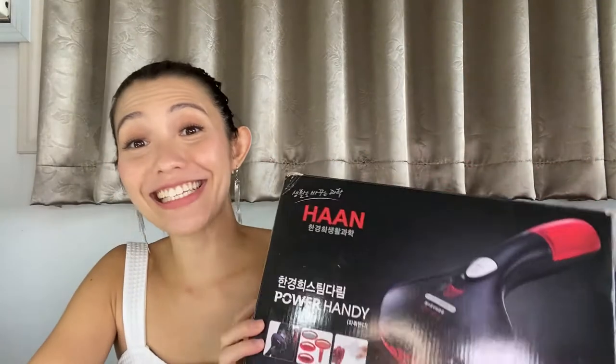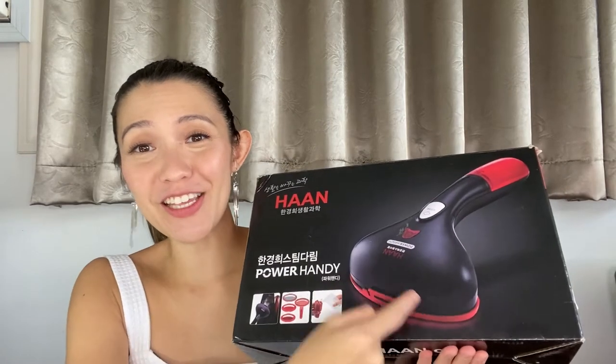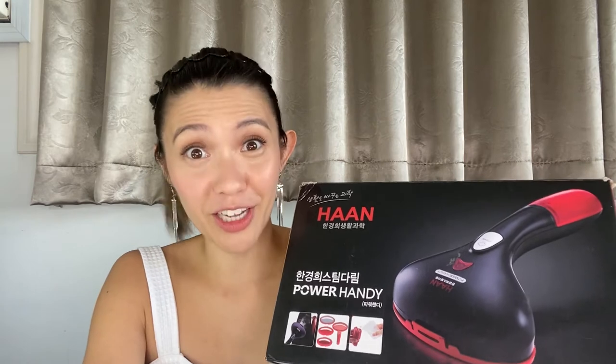Please stay tuned as we go unbox this little baby. So first of all, what is this? As you can see in the picture, this is a handheld steam iron which de-wrinkles and also de-sterilizes your clothes. Natatanggal yung mga germs apart from the wrinkles, which is something that we all need now — to be clean and disinfected and take all extra precautions when going out or even just staying at home. So let's go see what's inside the box.